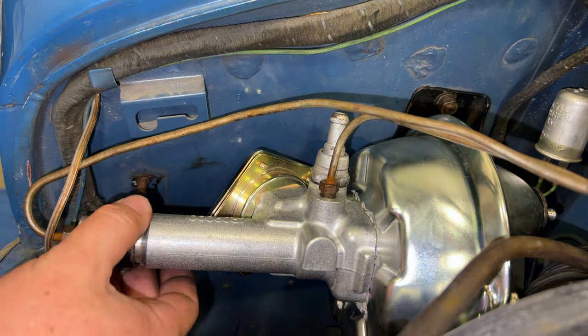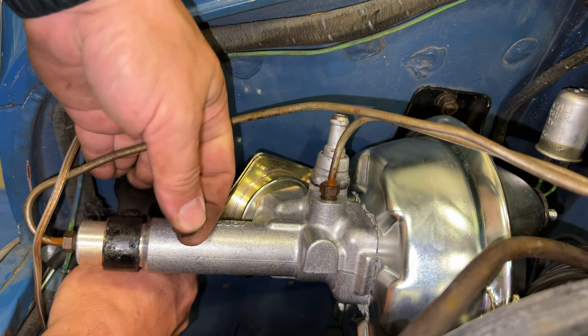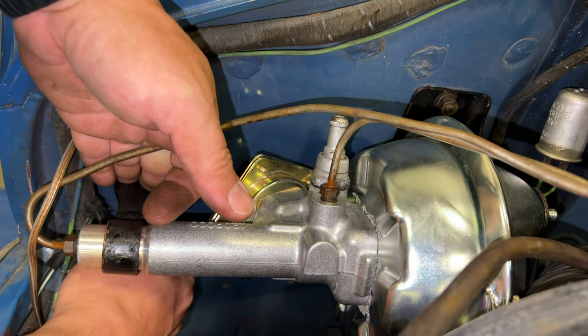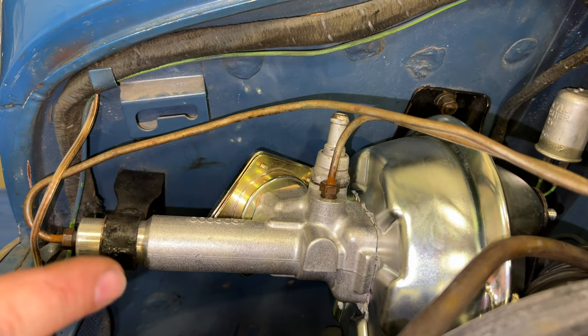Now I can line these brackets up. Now that I have them fed through, I can push down on this bracket to hold the bolts if I put the nuts on them. Now I just need to tighten everything up.